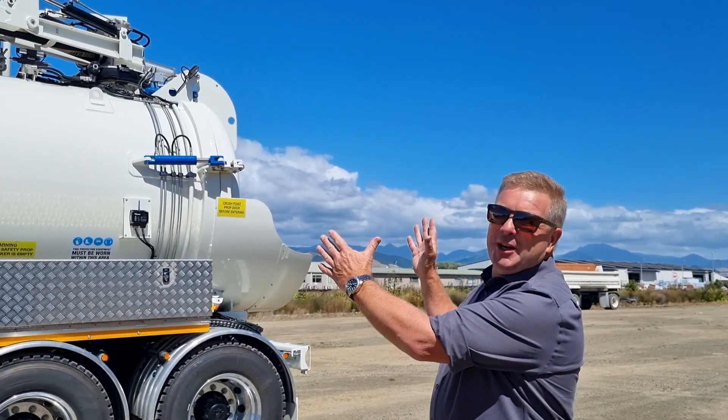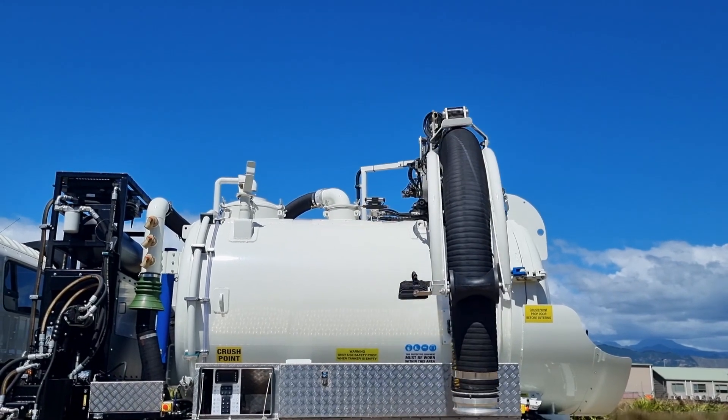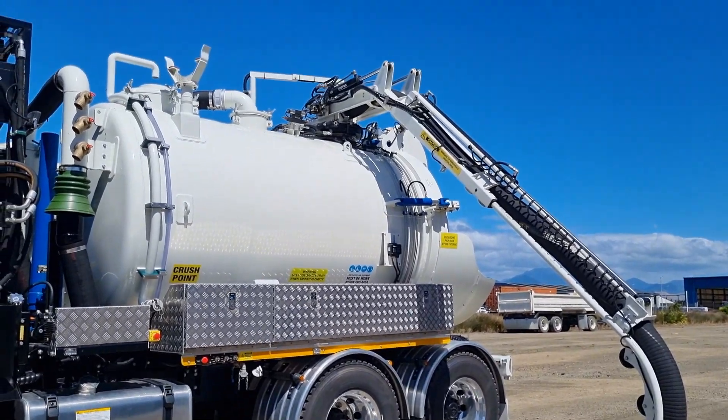Secondly, the vacuum tank — 7000 litres of oil, 2000 litres of water. It has a payload of just under 9 tonne on a 6x4.